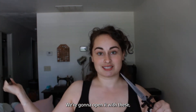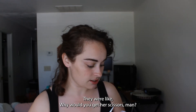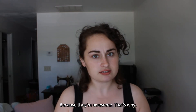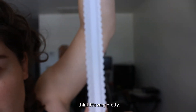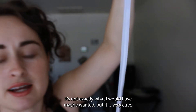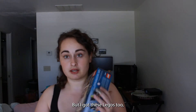I got these for Secret Santa. My friend Wren got them for me. And everyone was very concerned — they were like, why would you get her scissors? Because they're awesome, that's why. Well, this is the lace that I got. I think it's very pretty. It's not exactly what I would have maybe wanted, but it is very cute. And so we're going to use this. But I got these Legos too.